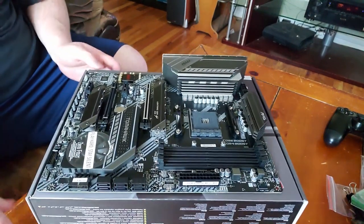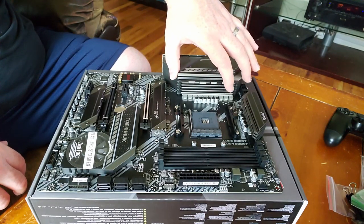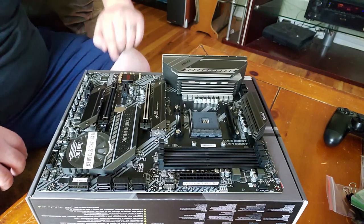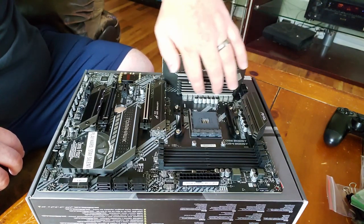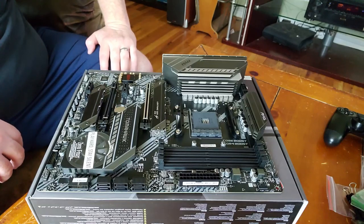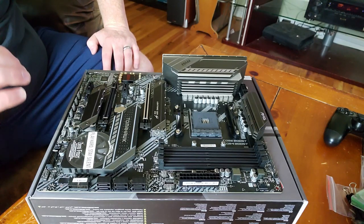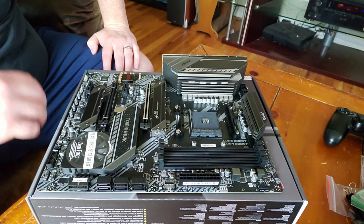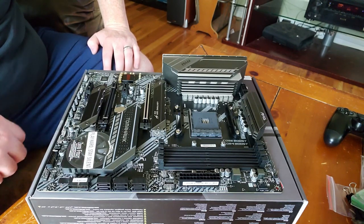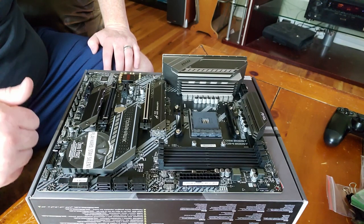As far as VRM cooling goes, it's got some beefy coolers on here — seriously thick. It looked big in pictures, but in person it's much larger than the X470 board I used to have. It's a much larger cooler and it feels high quality. If you've looked at reviews on this board, you'll know it gets extremely good numbers for overclocking VRM temperatures and so on. It's extremely good for the price — this thing performs as well as a $350-plus motherboard but it's just in the $200 range. That's what makes this a really good buy.